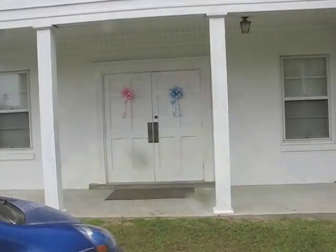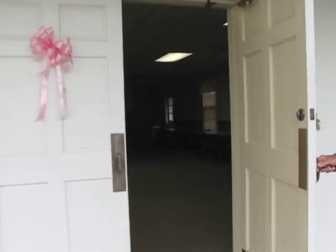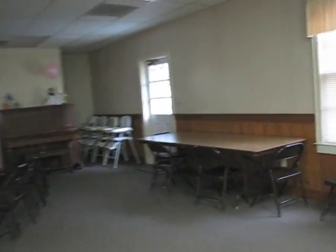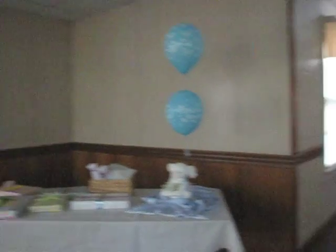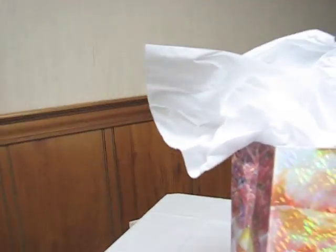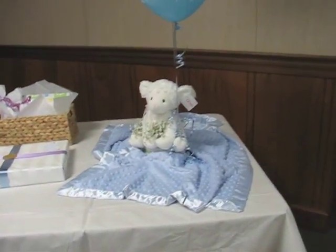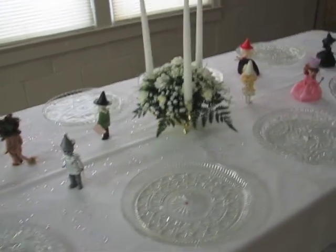All done, ready to take. That's the whole outside of the fellowship hall — it's not real large. We've got blue bows and pink bows on the doors. Looks nice. They've already got everything set up and decorated. That's cute on top of the piano — got a pink balloon. Here's the gift table. I don't know if it's a boy or a girl. They've got the table all ready.